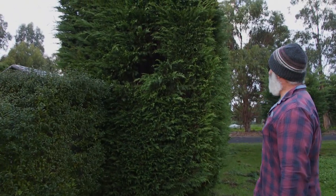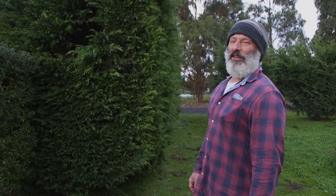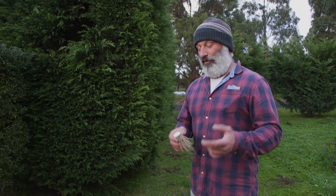Look at the holes we've punched into the sides there. Now if you've got a conifer hedge, please clean it out and if you see any dieback like that, make sure you get into it and clean it all out as best you can. Spray your tools, always keep your tools nice and clean. Spray methylated spirits.